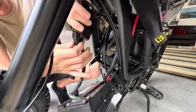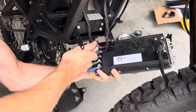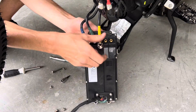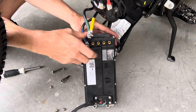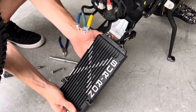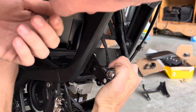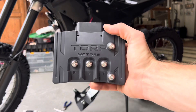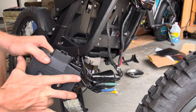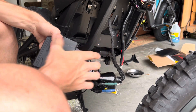Now you can start disconnecting the stock controller starting with its connectors. Next, move on to disconnecting all the phase wires. Once that's complete, move on to removing the stock controller's brackets to make way for the TC500 controller. To install the TC500, use the provided bolts that it comes with to mount it to the top mounting holes.